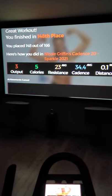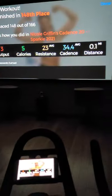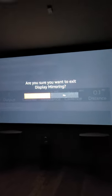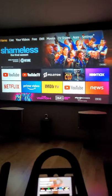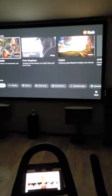When you finish your 20, 30, or 45 minutes, you can go back to the Firestick and exit out. It will ask if you want to exit Display Mirroring — select yes to get out. Once you've exited, you can go back to watching something else, like football.